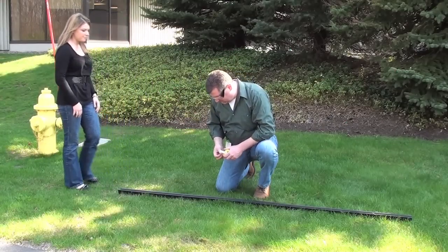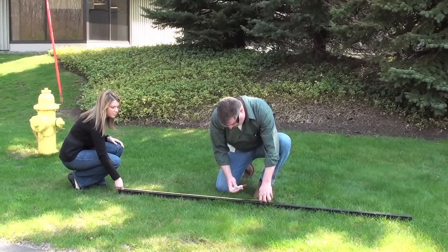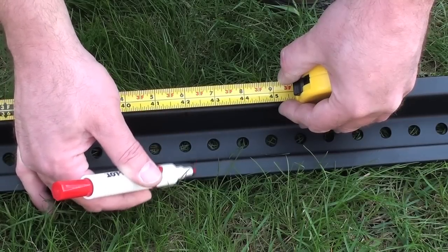If you are installing an 8-foot post like this one, a good way to determine how far down to drive your post is to measure up 3 and a half feet from the bottom of the post and mark it with a marker.